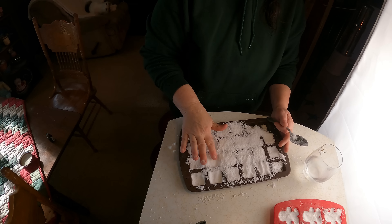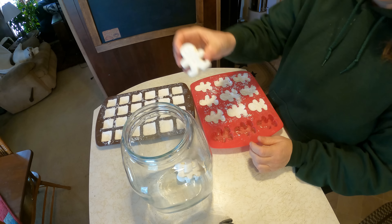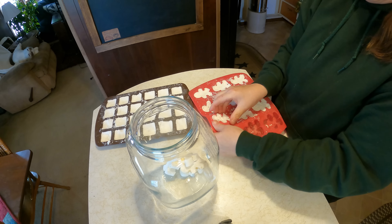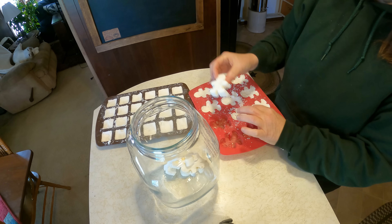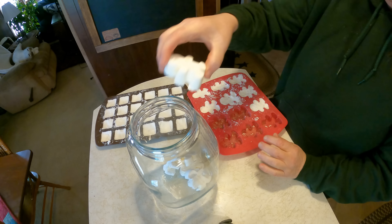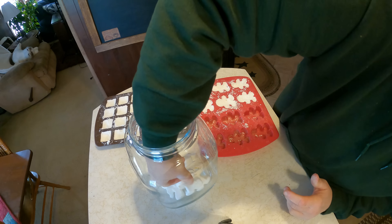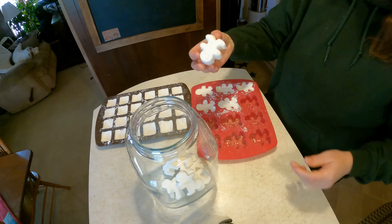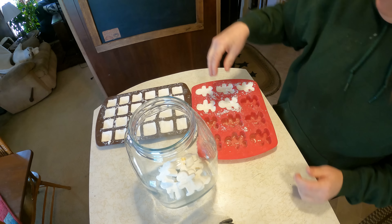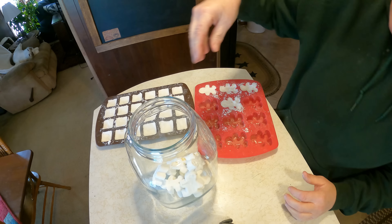I'm going to finish these up and then go outside — we have a few more jobs to do. They're all finished and they turned out perfect! I use these in the laundry, in the dishwasher, they clean toilets — you name it, it's amazing. I like to make enough to last a couple of weeks. All natural, safe for your septic, safe for your plumbing, safe for the environment — win-win. And aren't they adorable in the gingerbread men molds?